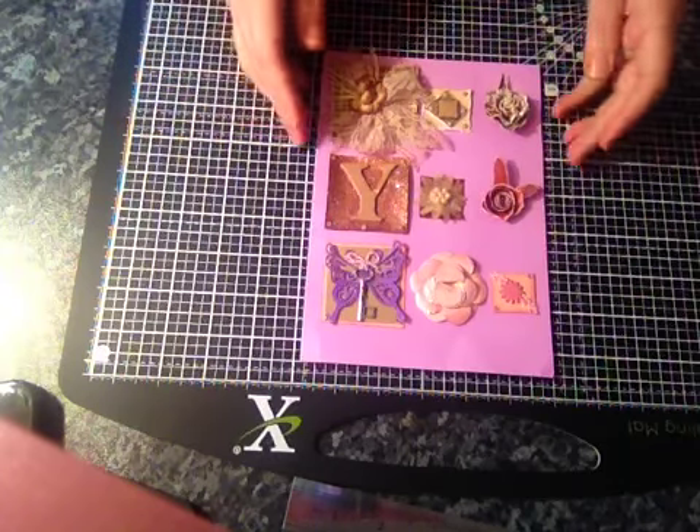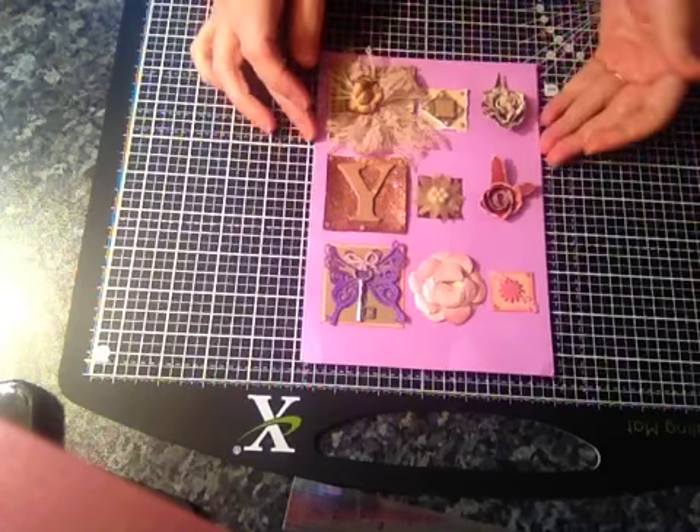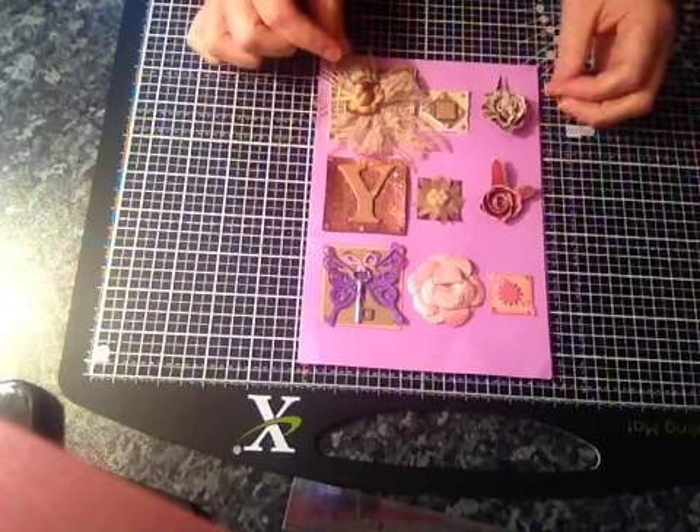Hi everyone, this is my inches, twinches and oops-a-daisy swap that I've received from Tina — Tina Teasdale.